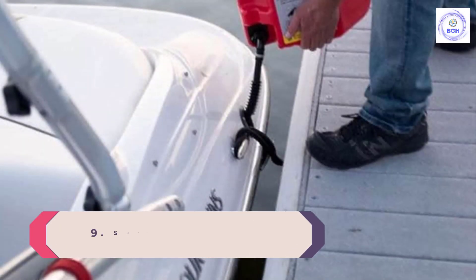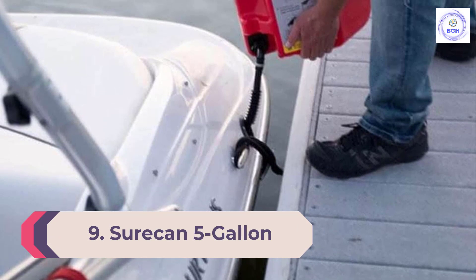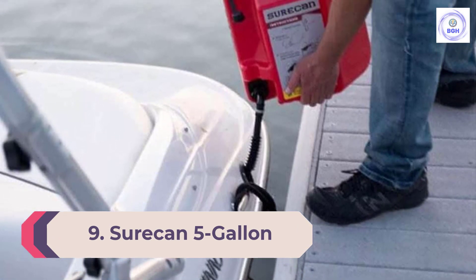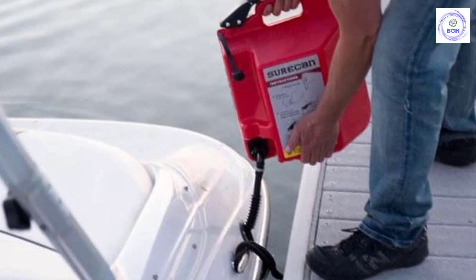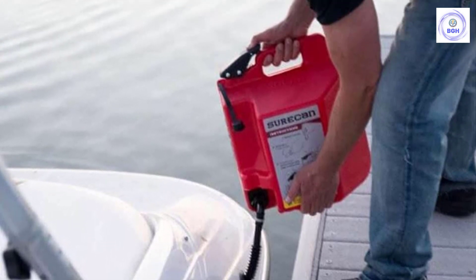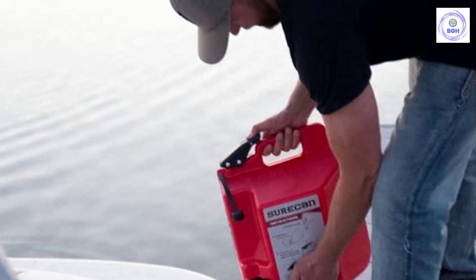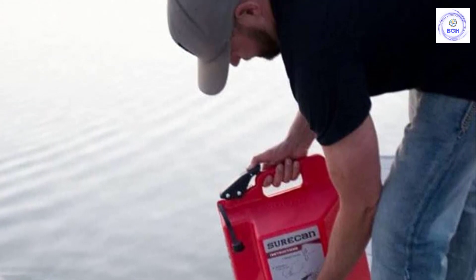Number 9: the SureCan 5-Gallon. As a plastic gas can, the SureCan does not meet OSHA standards — one requirement of these standards is that cans be made of metal. However, plastic gas cans are lighter and can work just as well, though they aren't as suited for long-term fuel storage.